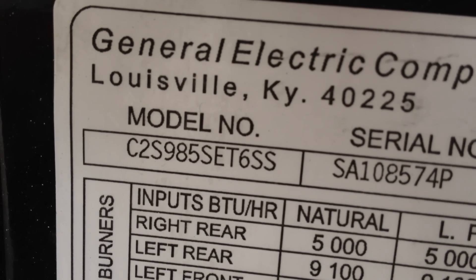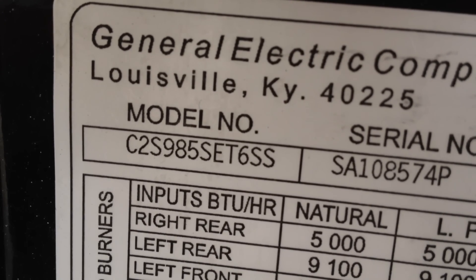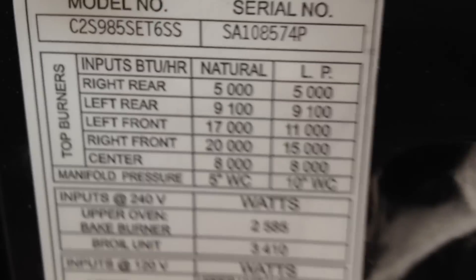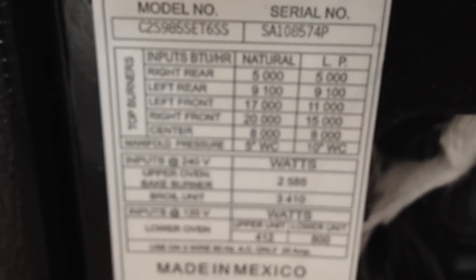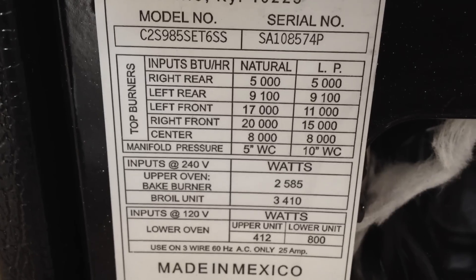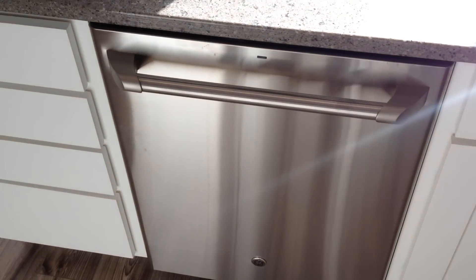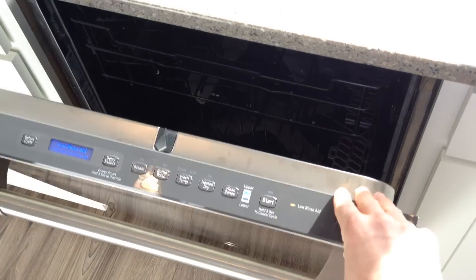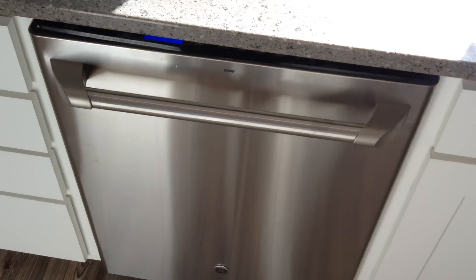Here's the model number here — in case you're wondering, ESS on appliances usually always stands for stainless steel. There's some of the specs. So anyway, I hope this video has been helpful. I'm going to do another video on the other Cafe appliance here, this dishwasher. If you want to look at that, you can check out my other videos. Thanks for watching, have an awesome day.